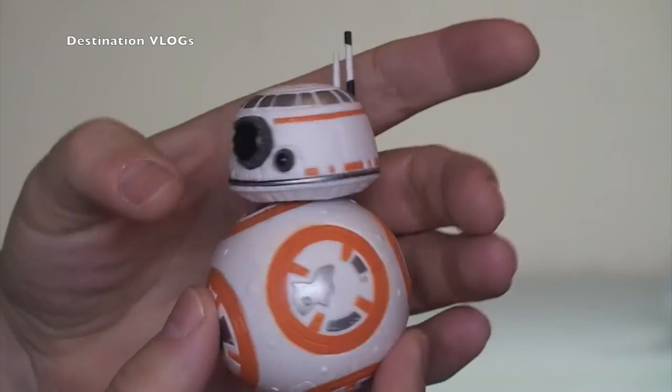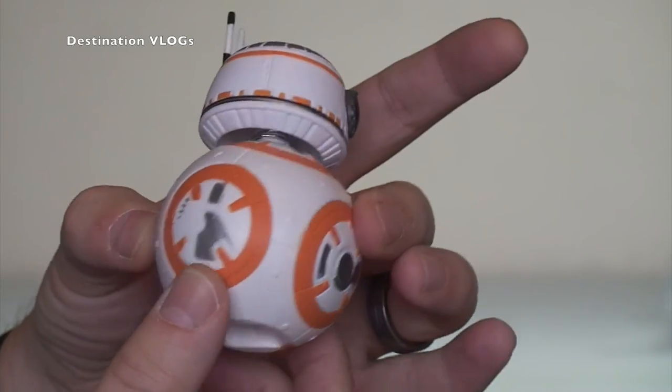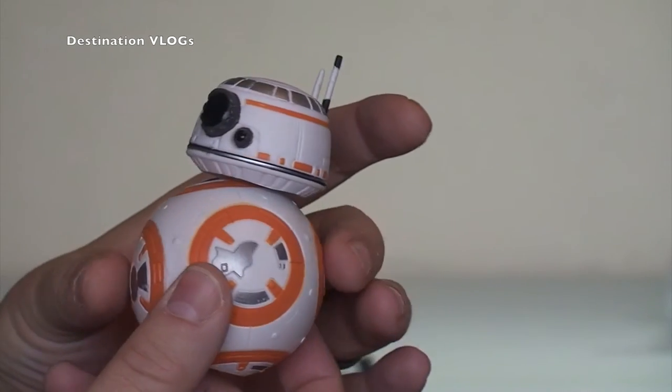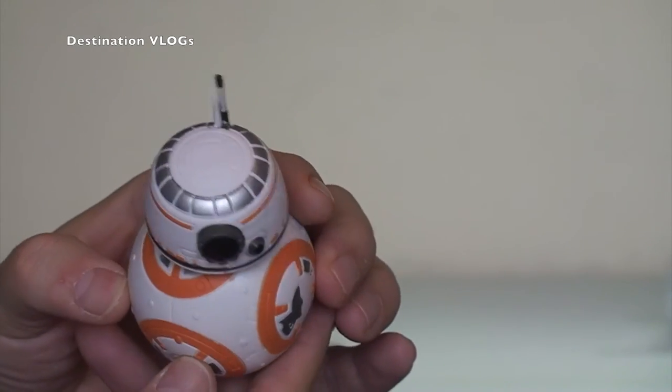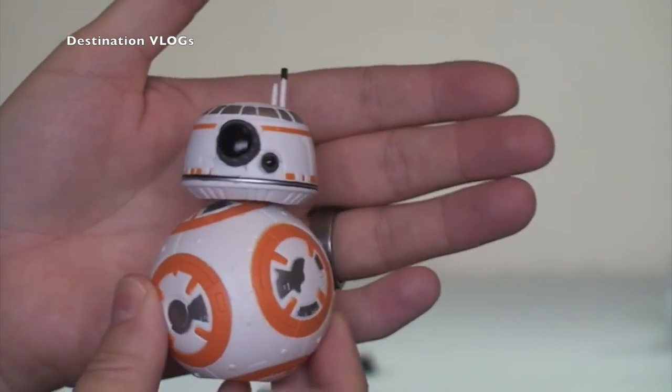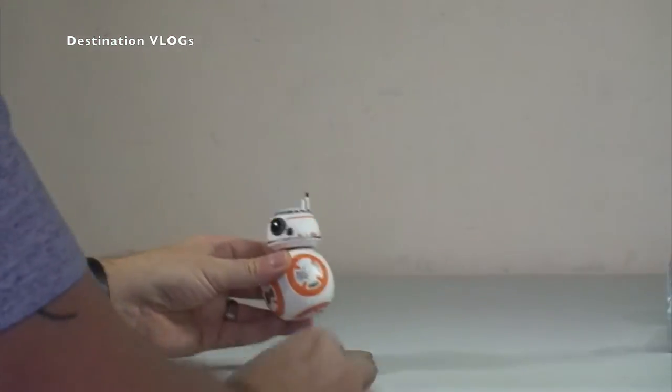There he is, that's obviously where it fits onto that stand. And there is BB-8 in all his glory, which you can see there. I do love BB-8 from the new Lego Star Wars Force Awakens film. So, let's get him on his little stand.